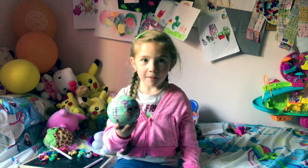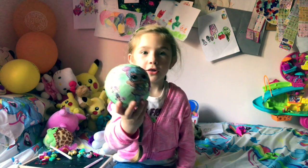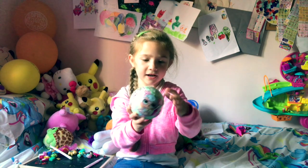Hi guys, welcome back to Poppy. So today we've got this LOL doll, it's new series 2. I haven't opened these before, it's my first time so let's open it.